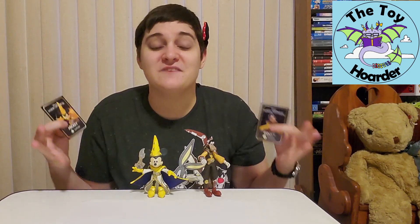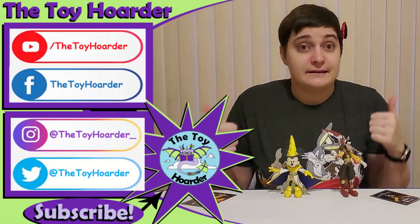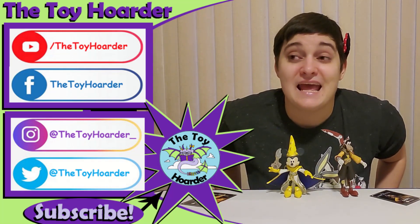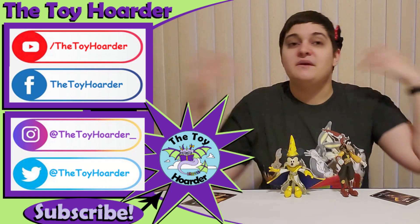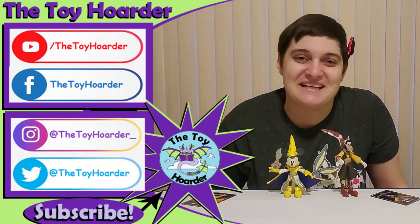Let me know what you guys thought of these characters down in the comments below. If you enjoyed this video and you don't want to miss out on the rest of the Mirrorverse series and other toy reviews and toy mods, please do click that red subscribe button down below — it'll really help us out and is totally free. Click the thumbs up to leave a like so we know what kind of content you guys are enjoying and can post more like it. Go check out my channel — I've got plenty of other toy reviews on there, and I am posting more every week, usually several times a week. Until next time, have a great time playing. Bye!